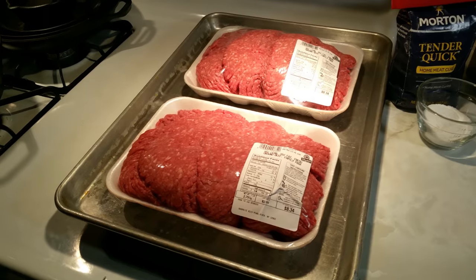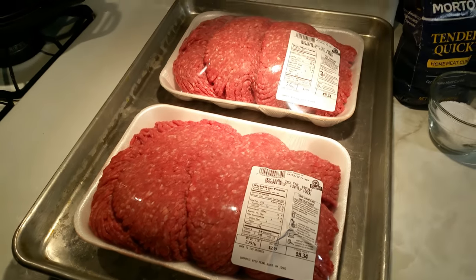Hey, how's everyone doing? I'm Biggs and welcome to Biggs Home Cooking. Now that summer is ending, I decided to make some summer sausage. I got myself about five pounds of 80/20 ground beef and we're going to add a little curing salt with some seasonings and smoke it in my Big Chief. Let's get this started — stick around.